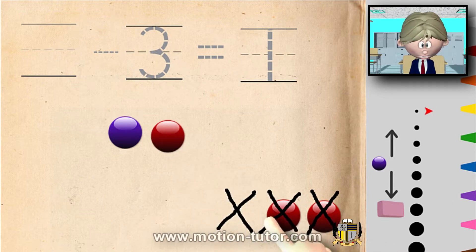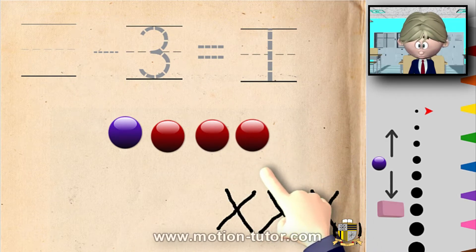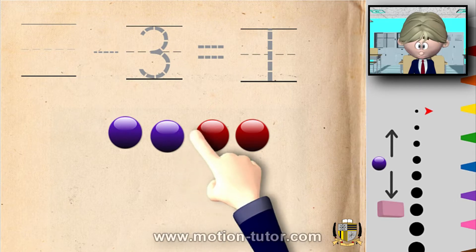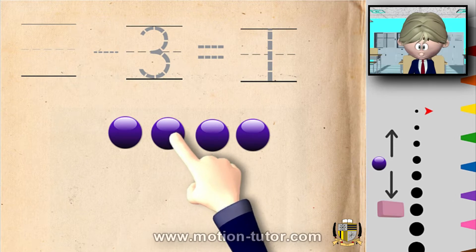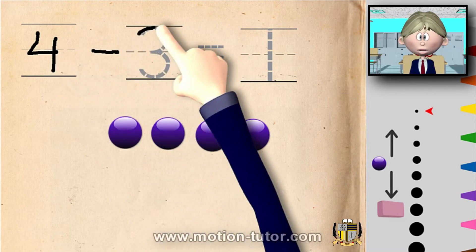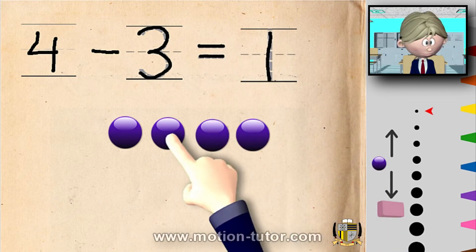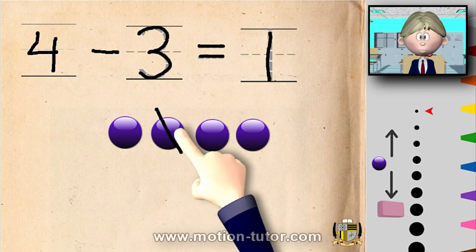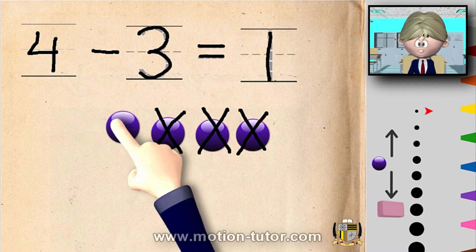Maybe if we put back in the ones that we took away, we can see that we have four. So that means it was four — take away the three — that gives us one. Here's the four: one, two, three, four. And here's the three that we take away — one, two, three — and that left us with one.